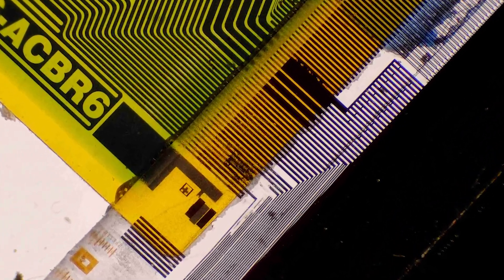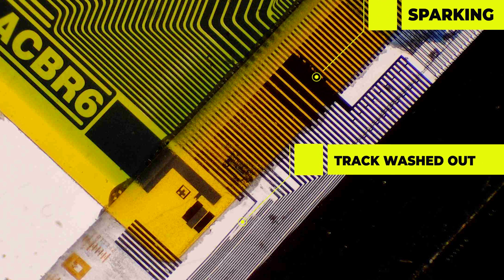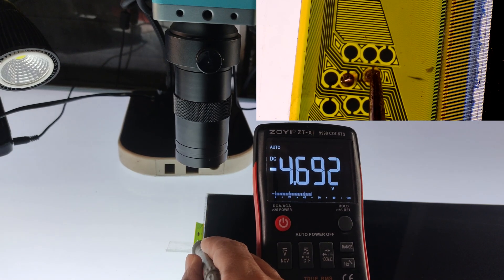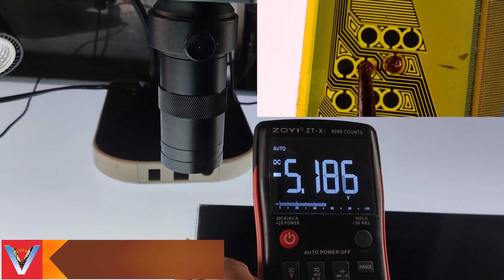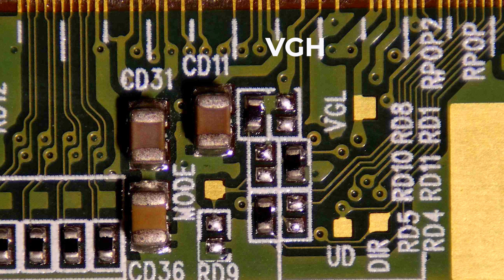But there seems to be an issue near the fourth gate curve. VGH and VGL readings are checked. Adding a VGH and visual bypass jumper to this seems to cause excessive sparking.